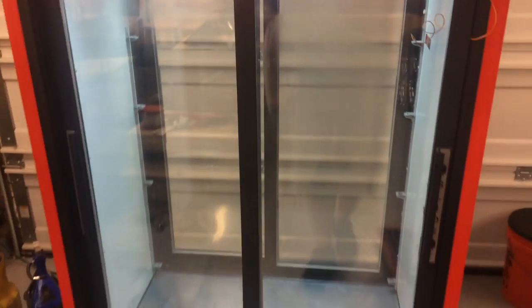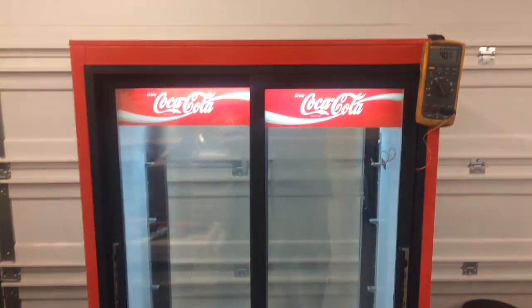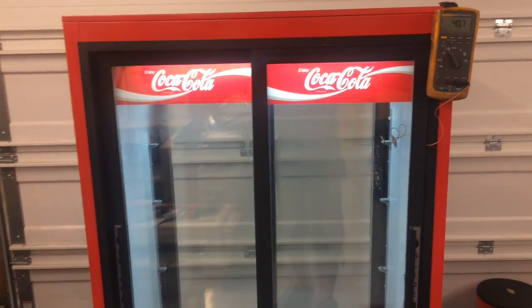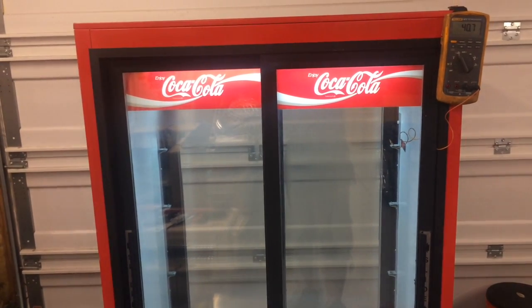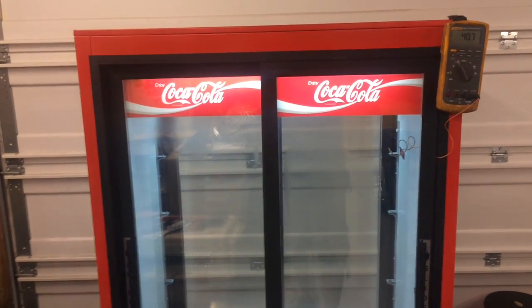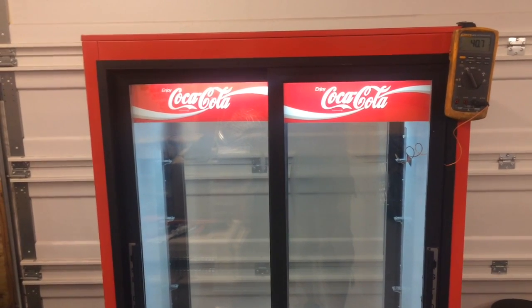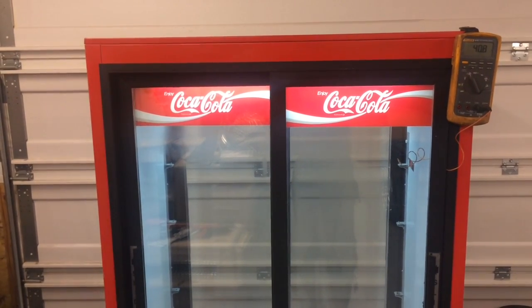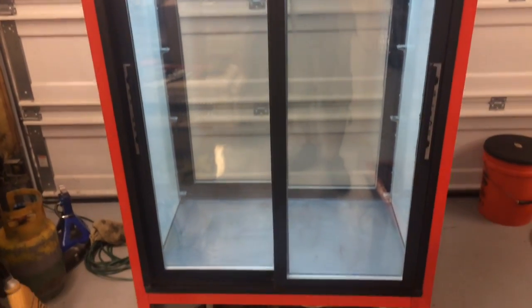That's pretty impressive — and that's actually with the wife coming in here and opening the door once. So definitely a kick-ass little refrigerator. Not too sure how old it is, it's got to be at least 10 to 15 years old or so, but it still works and still has R12 in it. If you know how much one of these things is worth, post a comment — I'd be curious.